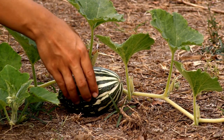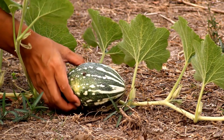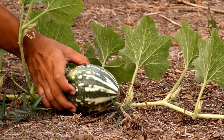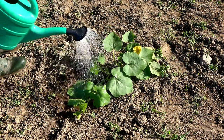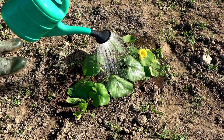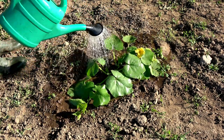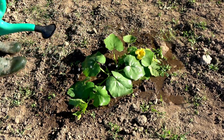Different varieties of pumpkin grow at different speeds depending on factors like climate, soil conditions, and the time of year. To speed up growth, plant your pumpkins in warm soil — at least 20 degrees Celsius or 70 degrees Fahrenheit — and keep the patch moist throughout the growing season. Rich soil with plenty of water will also help your pumpkins grow faster than those in poor soil with little water.